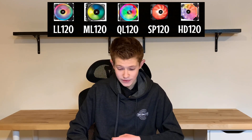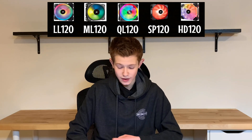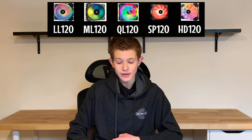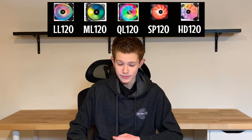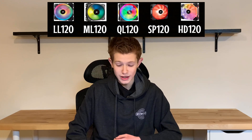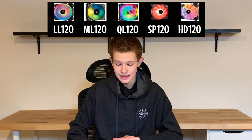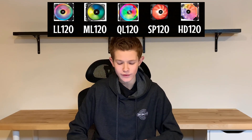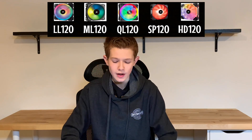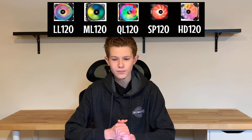In thermal testing, the HD120s do beat out the SP120s, but just barely. The bottom line is: if you want more control over your fan, go with the HD120s. If you simply don't care and want the best value, maybe get the SP120s or SP120 Pros. I would lean toward the SP120 non-Pros because the 4 versus 8 LED difference isn't a huge issue — they look pretty similar. These are older fans that I really probably wouldn't recommend anymore.